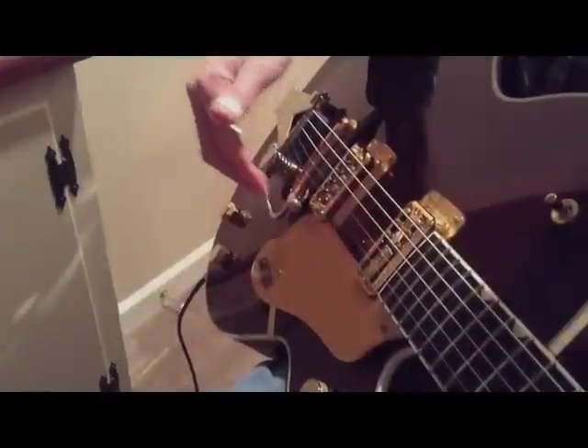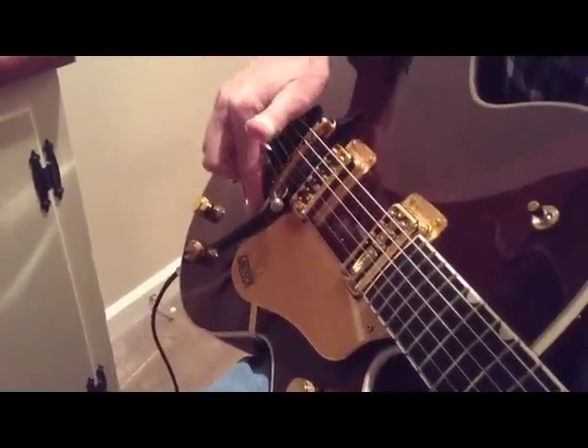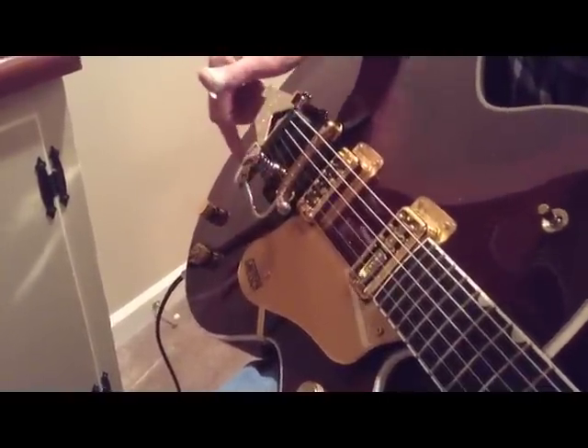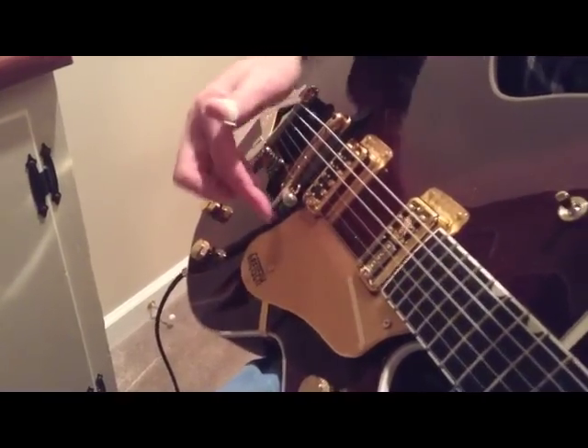This is lick number seven — it's going to be on how to use a Bigsby. As you can see, I have a Chet Handle with a stationary bracket. The Chet Handle swings down by the bridge and then back up under your hand, which allows you to mute the strings at the bridge with the handle in place.